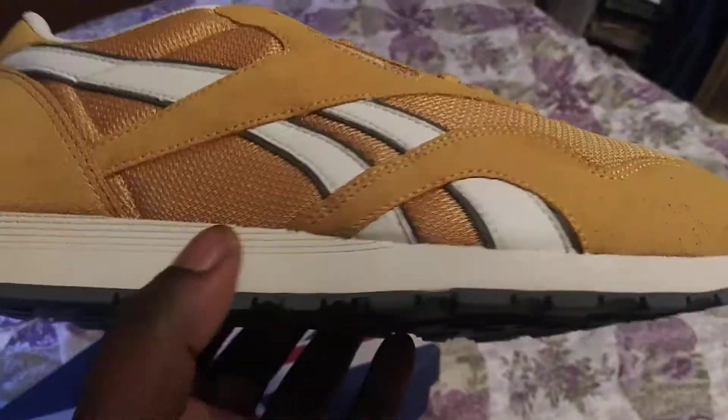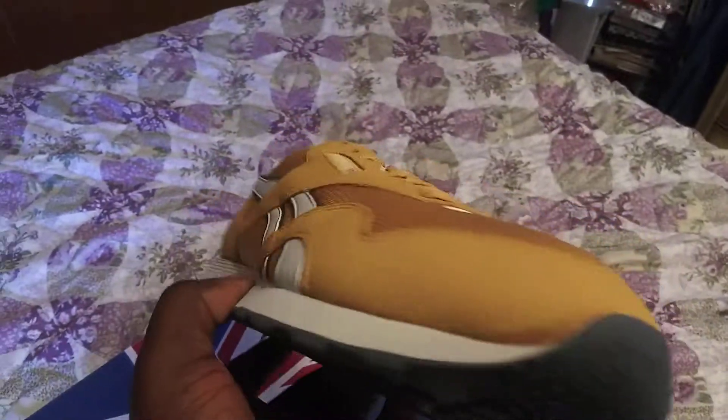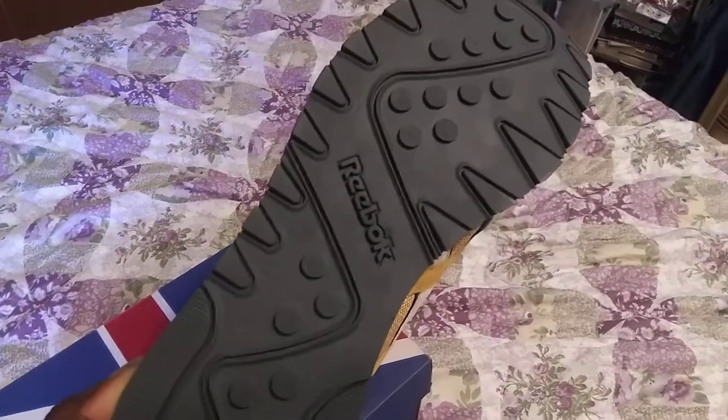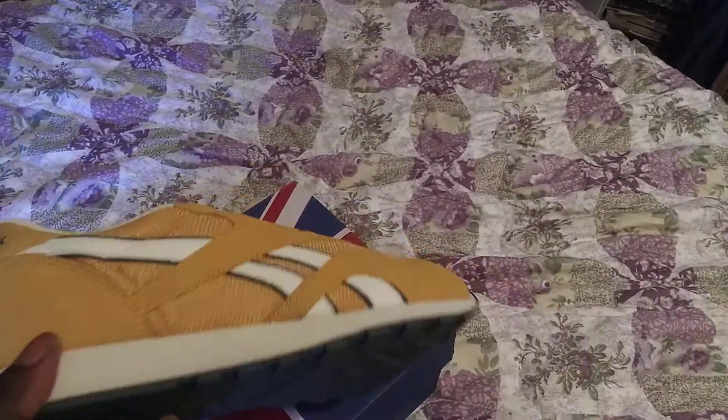You got the Reebok logo on the side of the shoe in white. You have an all-white midsole going around the shoe, the toe part is black, and also the sole of the shoe is black. You got the Reebok logo right here on the sole.